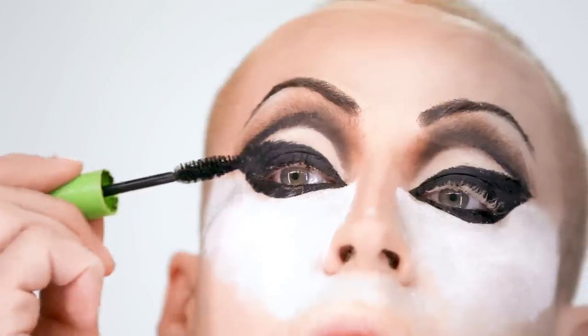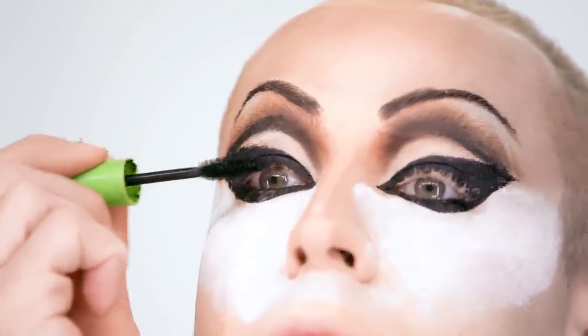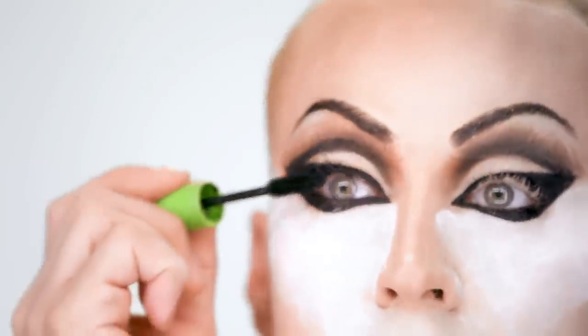I'm using mascara now. This is a mascara wand and what it does is it darkens the eyelashes so they blend in.